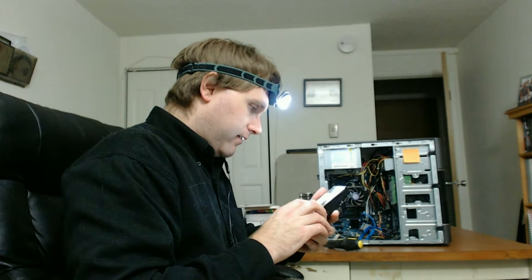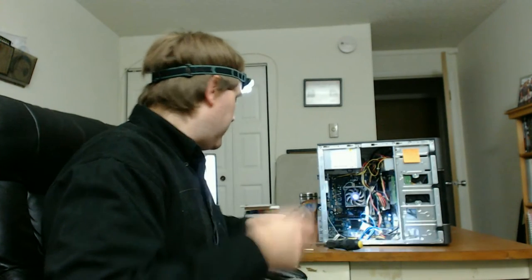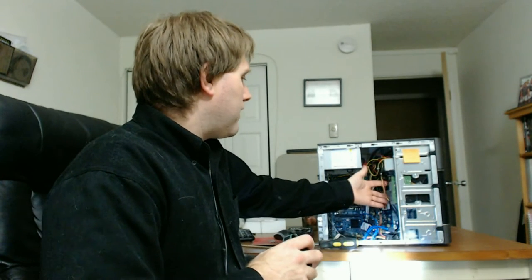It's a Barracuda 7200, so it should have a decent spin speed. I think the slow speed was due to encryption. This was my first experiment doing an encrypted computer for banking security, but I found it's way easier to do that on thumb drives. So I'm just going to wipe this drive and install a new Linux distro on it. This drive with Windows 8.1 has never had anything else on it.